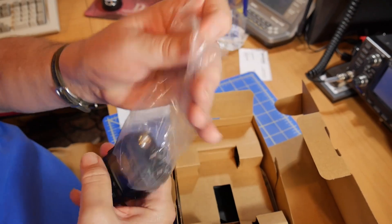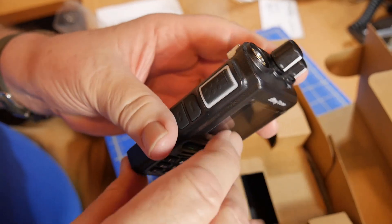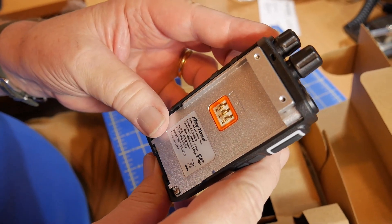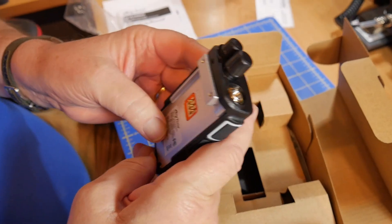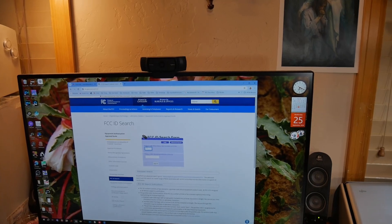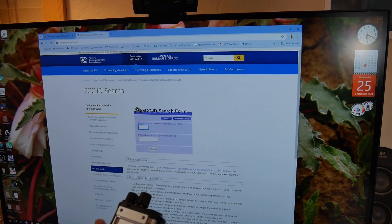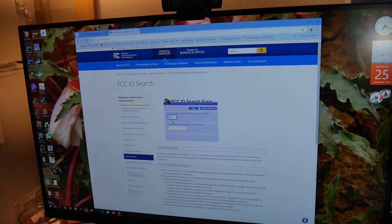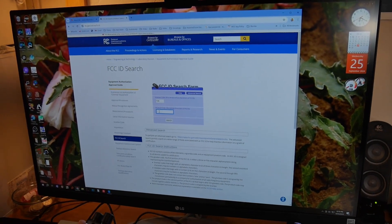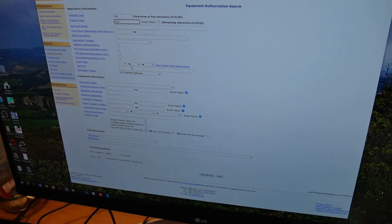Let's take a look and see what we've got in the box. This is the AnyTone radio — that's the brand that BridgeCom Systems sells. We're looking at an FCC ID. Let's check that right now. The grantee code is the first three characters, which are T4K, and the product code is the remaining numbers: D168UV. Exact match.